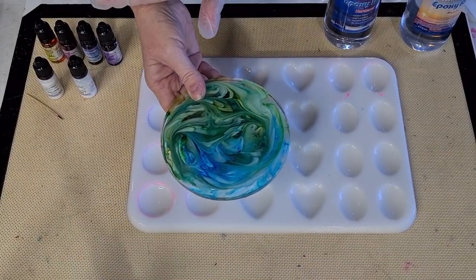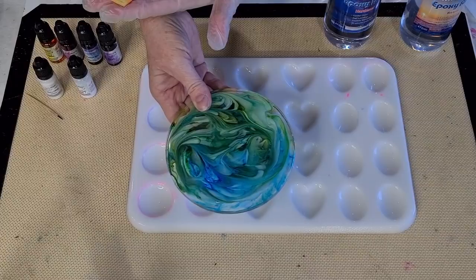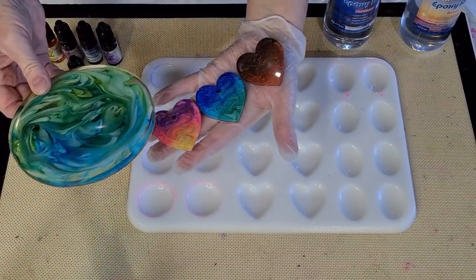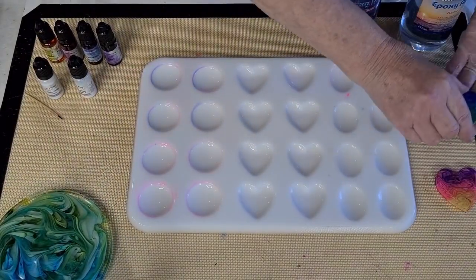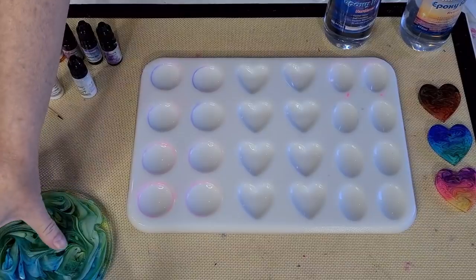When I did the seagrass video, I had white pigment paste in it and it was a lot more opaque, giving a more 3D effect. These ones are a bit more flat. So I'm going to go again, use more white, and I'm not going to put any pigment paste in — just the white ink.